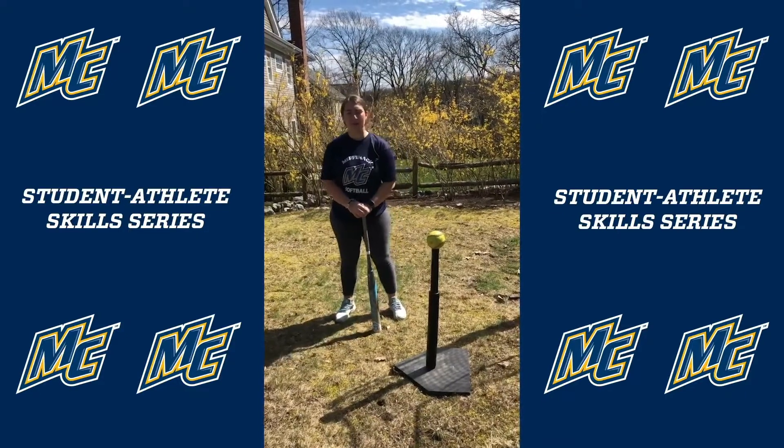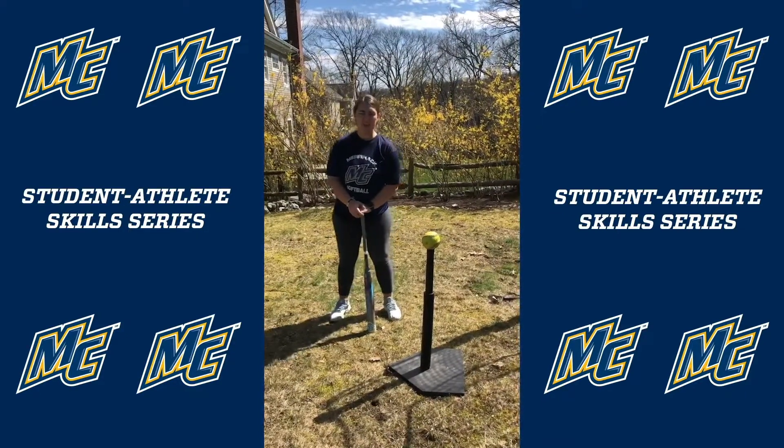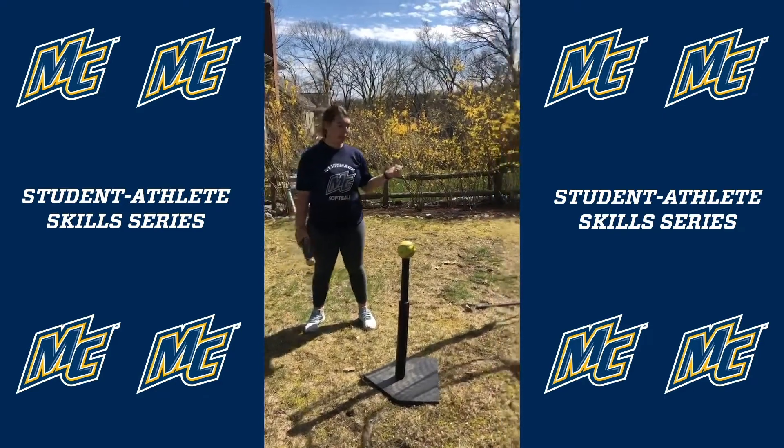Hi, my name is Lucy Colarusso and I'm a junior third baseman. I'm here to show you a nice drill you can do in your backyard with a tee and a bow hat.